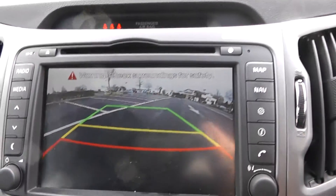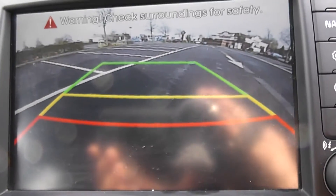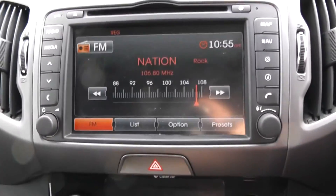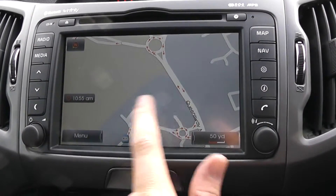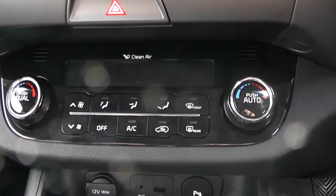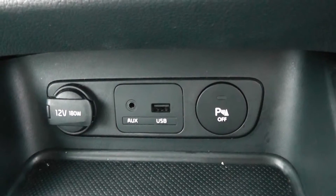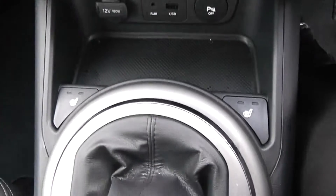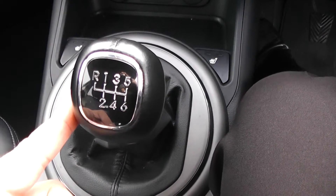Moving down, this vehicle has a reverse parking camera which appears here with a grid warning system to alert you to how close you're getting to objects. This vehicle also has satellite navigation via the map and nav button, which you can navigate freely using the touch screen capability. Moving down you have your air climate controls, a 12-volt power outlet, an auxiliary input and a USB input for all your gadgets. Heated seats are fitted for both front seats, and as mentioned this is a manual vehicle with six forward gears.